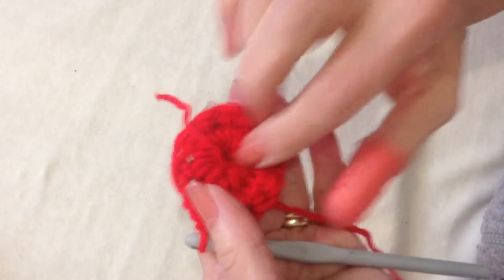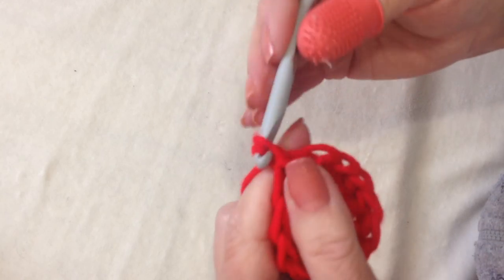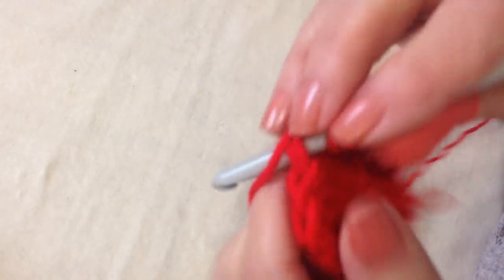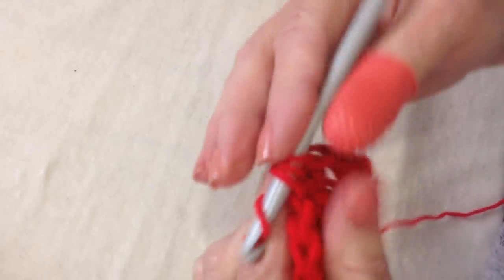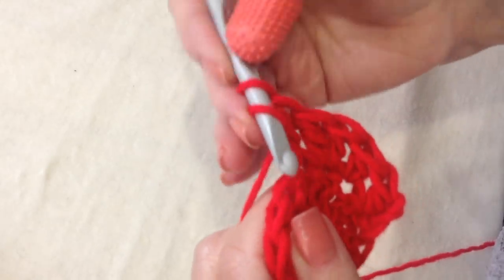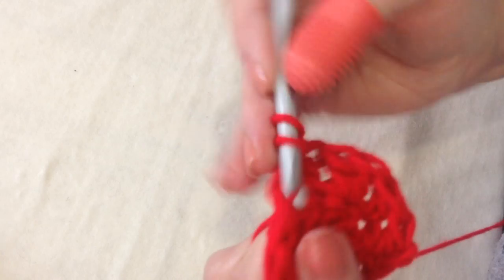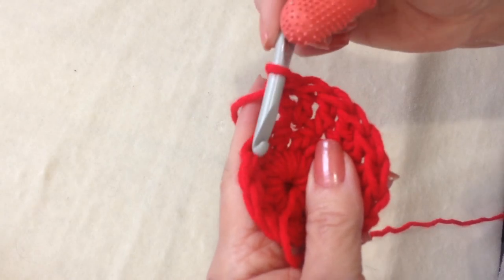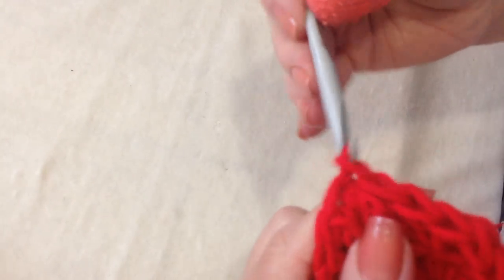Now I can pull that yarn end and close up that hole. I'm going to chain two and turn. Now I'm going to make one double crochet in the next stitch, two double crochet in the next. At the end of the row I'm going to have eighteen stitches — alternating one double crochet and two double crochet all the way around. I worked all the way around. At the end of the row, slip stitch to join.